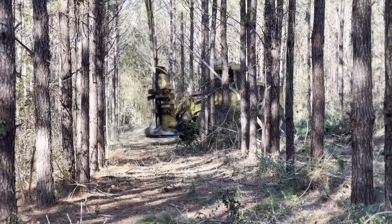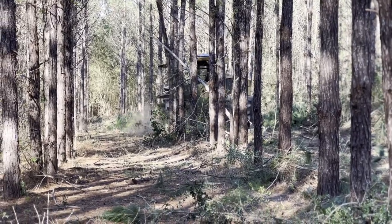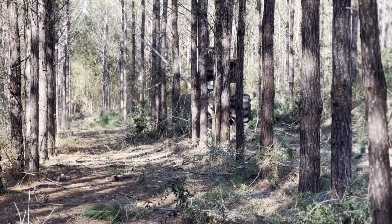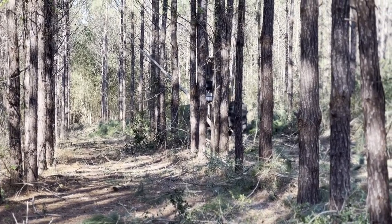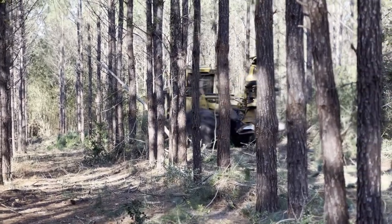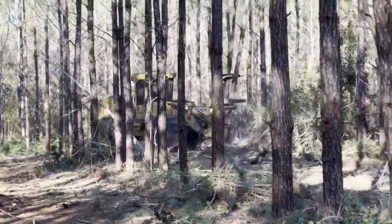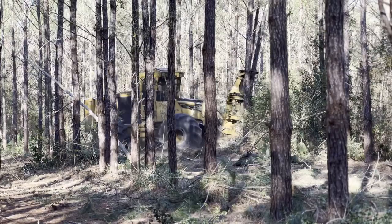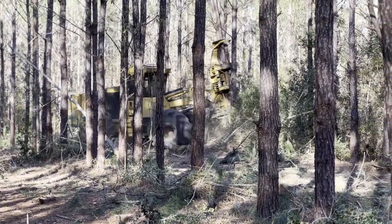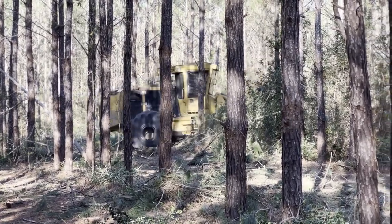Today we're going to watch the little TigerCat 724G — well, it ain't little. That's a big old rubber tire machine, a rubber tire tree cutting machine. We bought this a couple of months ago, not necessarily to replace our other 718, but to become our primary rubber tire buncher.